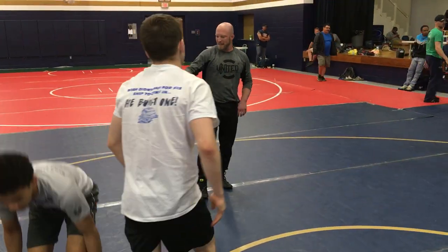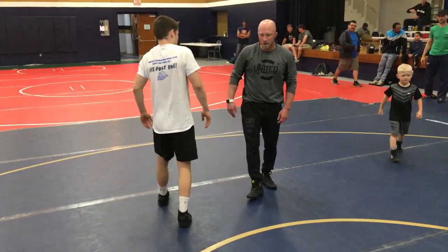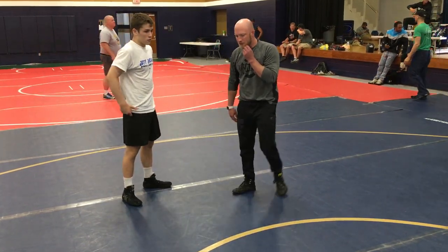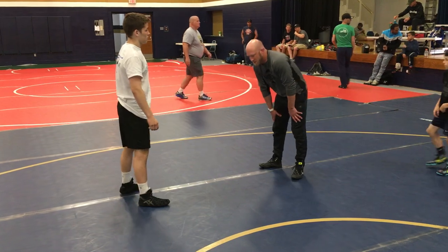It'll be okay. We got to get to these positions so we can be comfortable. One thing I want you to think about while we're going out drilling — I'm gonna give you a couple more minutes to drill it, then we're gonna start leg passing from other positions.